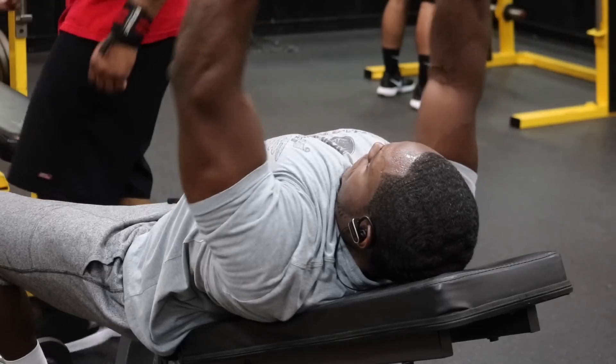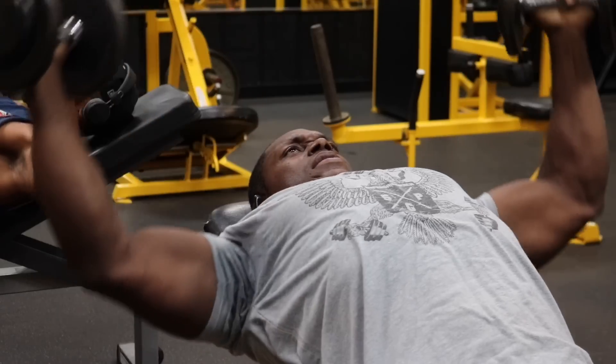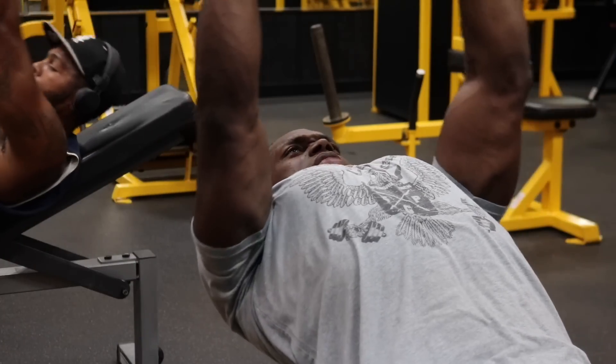By the time you finish all four sets, your chest is going to be pumped like you've spent 60 minutes on a full-blown chest workout — that's why these workouts are 100% gain certified. Now to finish, we have the incline dumbbell flies. But that sounds too basic and simple, so we're going to spike it up and make it a lot more challenging.